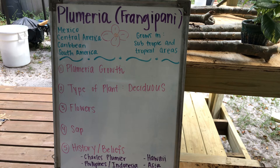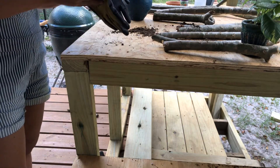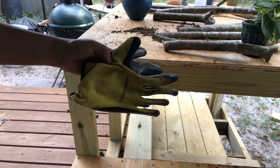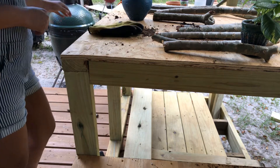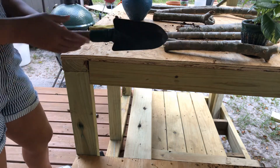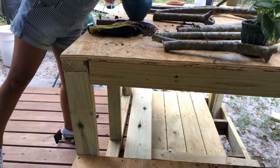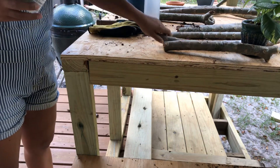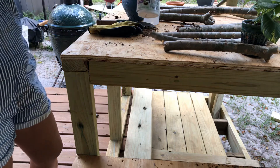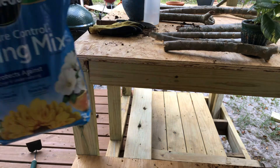The first thing I want to do is show you all of the materials I'll be using today. When you're planting, the first thing you want to get is a pair of gloves — not necessary, but helpful so your hands don't get dirty. The second thing is a shoveling tool to dig into the soil. Third is a pot, and I also have a spray bottle full of water. Since I'm replanting after trimming the tree, I'm also using some root growth hormone. And of course, you also need soil.